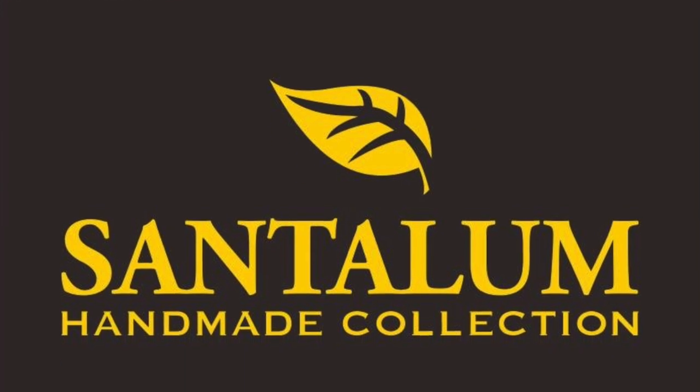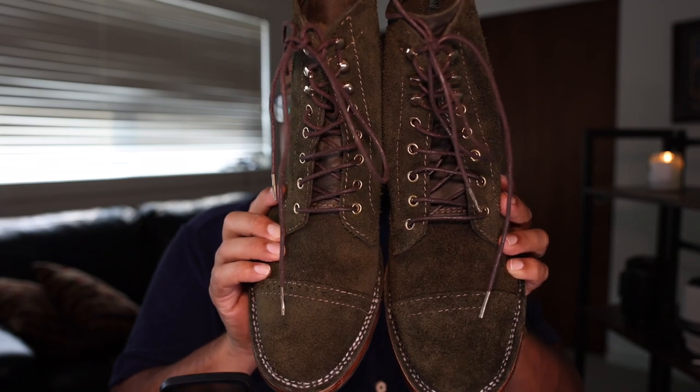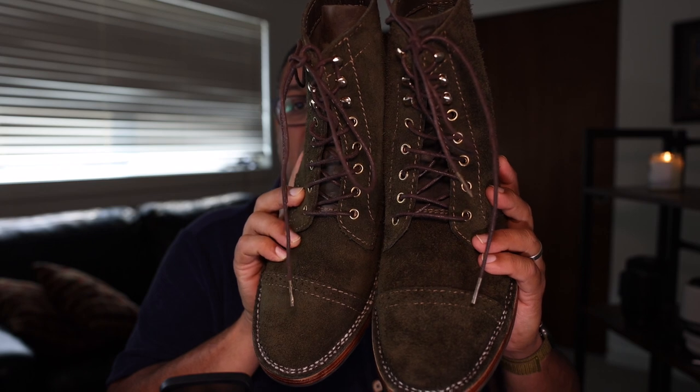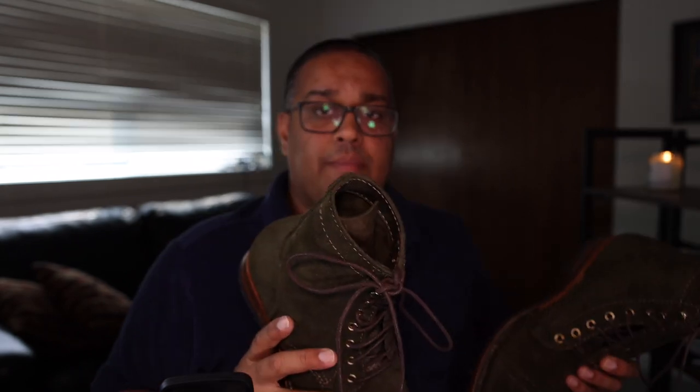Santolum has, as I mentioned, been around since 2010 — so as of this video recording, 11 years now. It was founded by Laurentius Mahandrino along with a friend, and started gaining a reputation essentially for offering a much more affordable alternative to the Viberg service boot. They typically source Horween leathers for their higher-end boots, but also use what they describe as comparable Indonesian leathers. They have a small team and essentially only hand-put together between three and four boots per week.